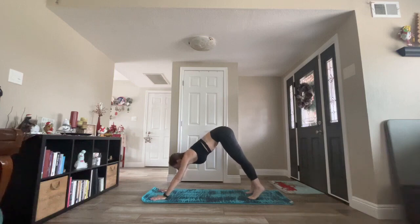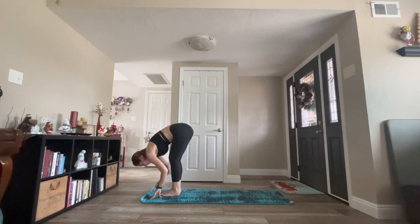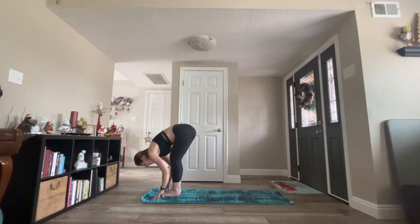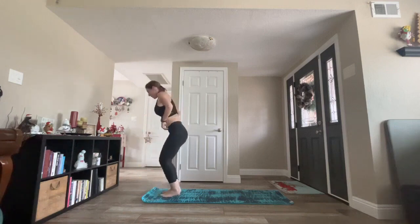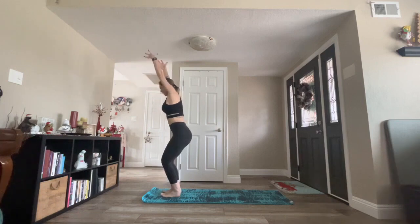Inhale, look forward. Exhale, forward fold. Inhale, half lift. Exhale, standing forward fold. Inhale, chair pose, Utkatasana. Bend your knees. Stretch your arms. Lengthen. Drop glutes towards heels. Look forward. Soften your shoulders. Shift the weight to your heels just a bit. Hold. Breathe in. Exhale, hands to heart center.